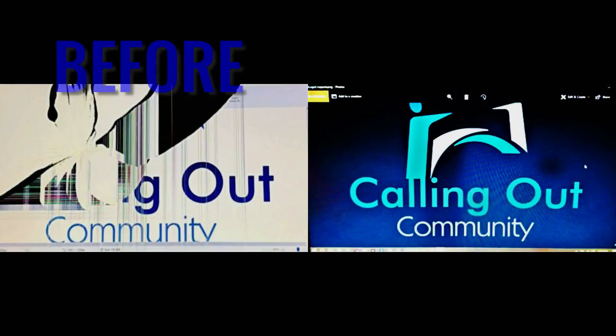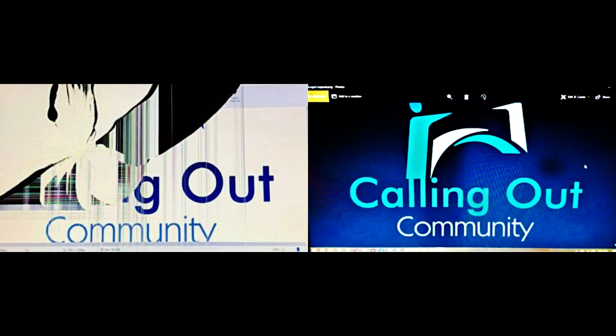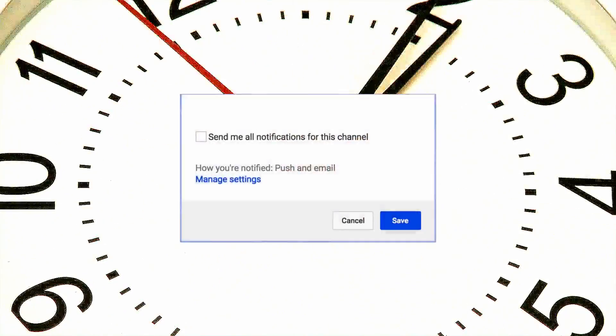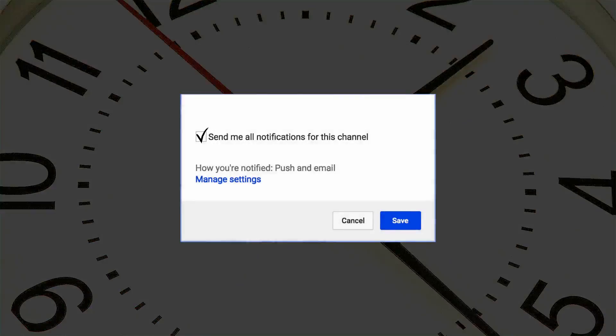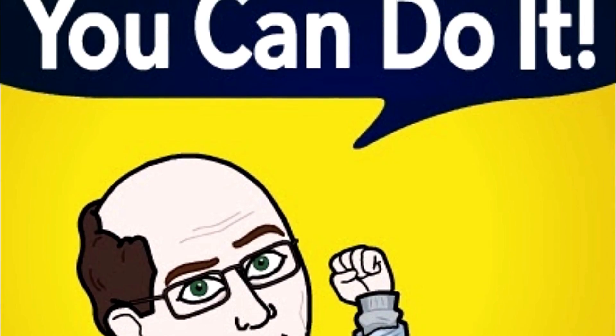A new screen is a beautiful thing to behold, that's for sure. It makes such a difference when you're not looking through a crack in the corner, which will literally grow over the course of the day if you don't fix it fairly quickly. If you like this video, like, subscribe, and share. Please leave your comments — we always reply to all of them if possible. Good luck changing your screen and have a good day.